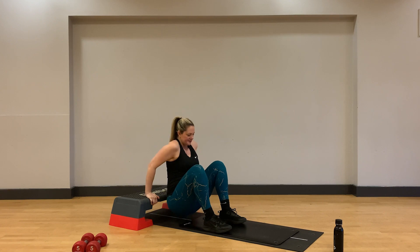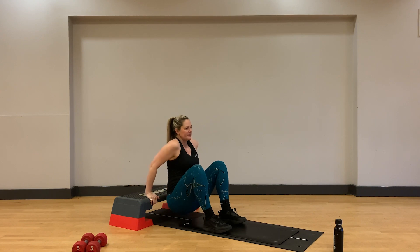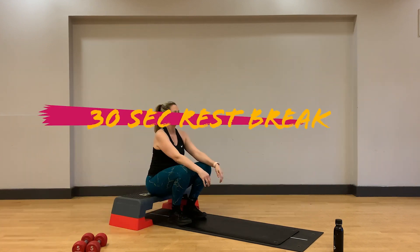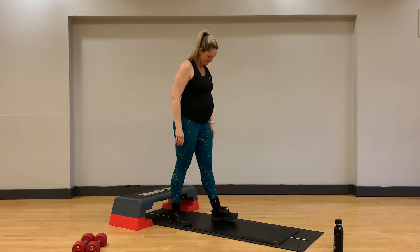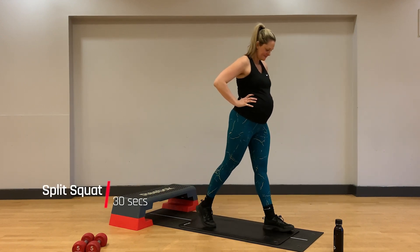Nice steady pace and a big squeeze of those triceps at the top. Really good work. Let's take another brief break here to recover the heart rate and grab some water if you need it. It's important to take more regular breaks when you're pregnant so you keep a good supply of oxygen.